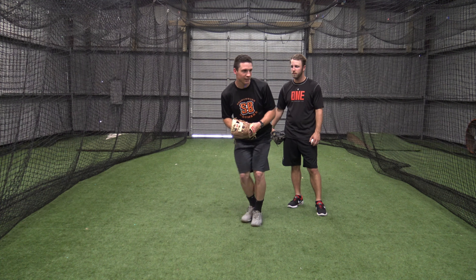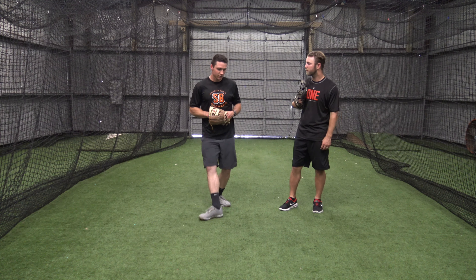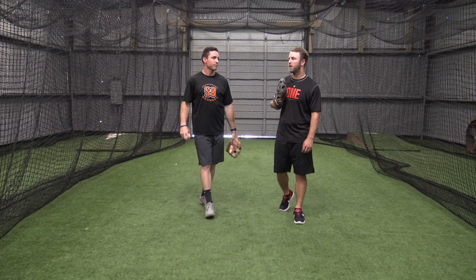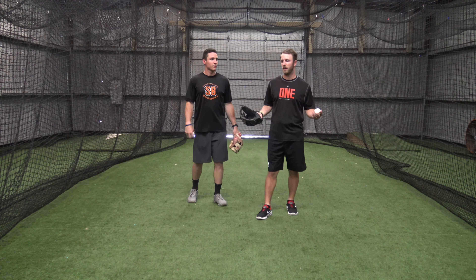So I've done right-left-receiver for me. The idea is I've got to get my momentum through my target. So really the only thing we want to avoid in step four is going away from wherever we're throwing the baseball. So after we've done right-left-receiver, all step four is right-left-throw. That's it.